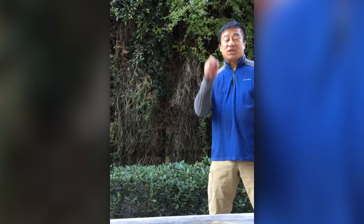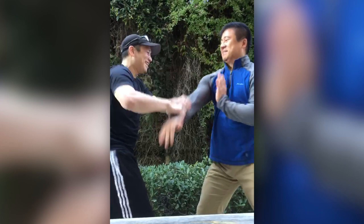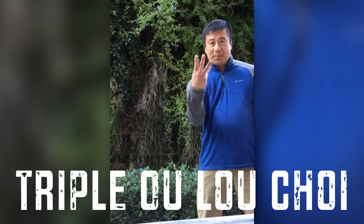Check out the double Alao Choy drill. And ultimately, a triple Alao Choy — let's go for it.